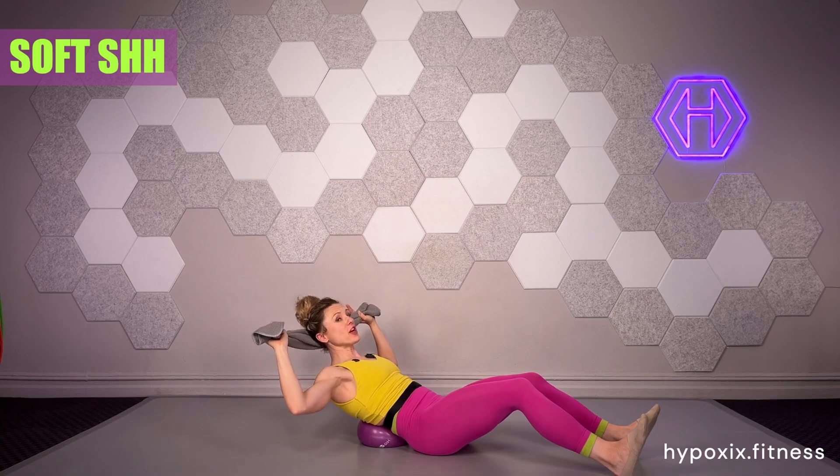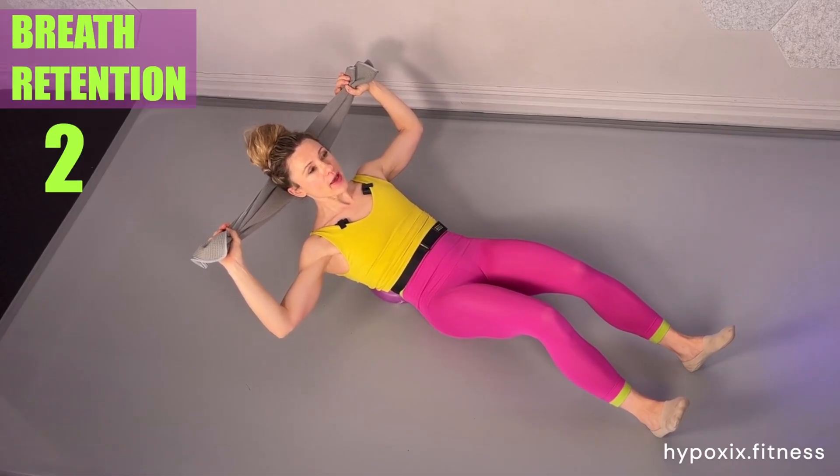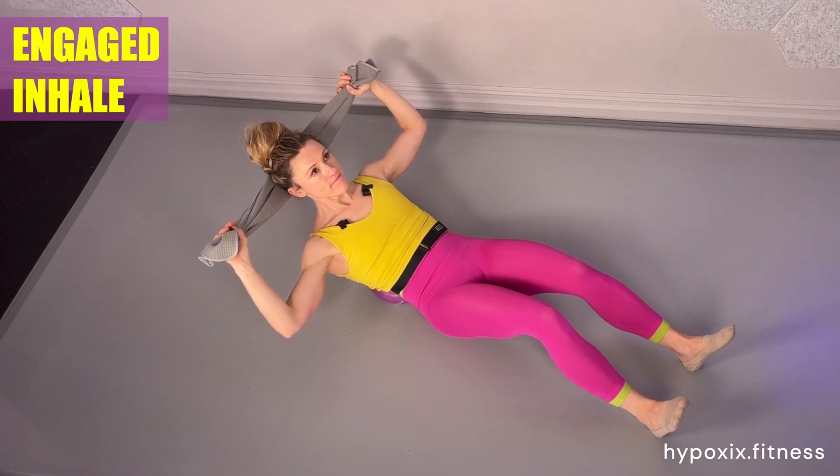Shhh, open the chest — loud shish for the posture you're holding. Four, three, two, and one. And inhale, inhale.